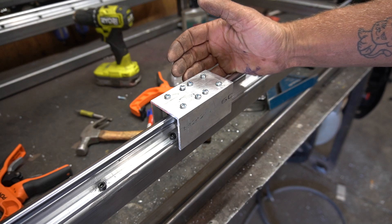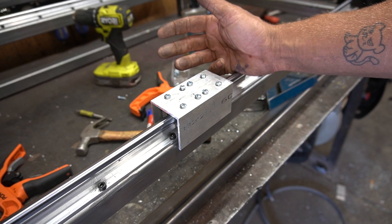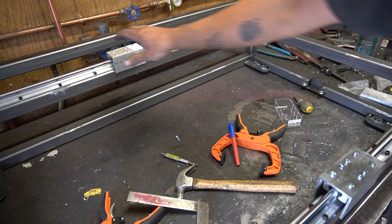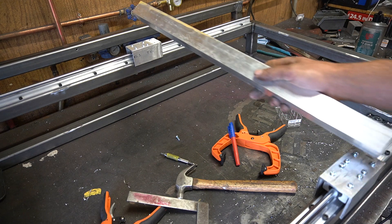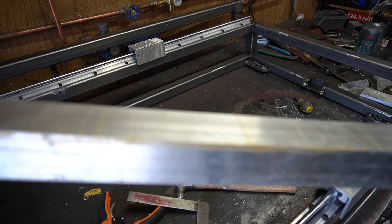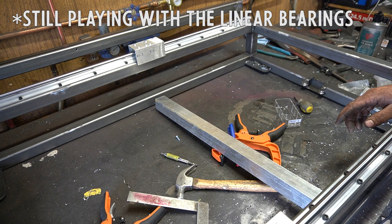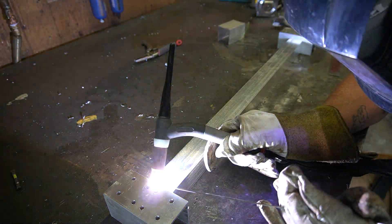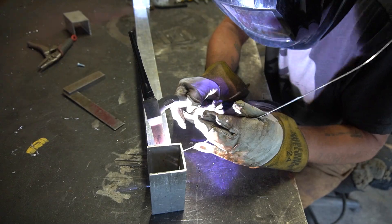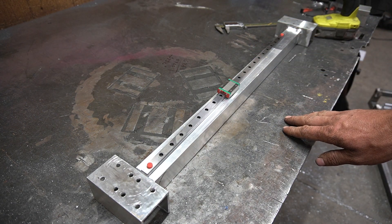It's a very repetitive process making one of these machines. As you can see, I've gotten both these little blocks on my linear rails and measured across — 24 and 3/8 inches seems to be the distance. Let's take all this apart and weld this thing. We've got this piece all welded up, now we mount our linear rail.